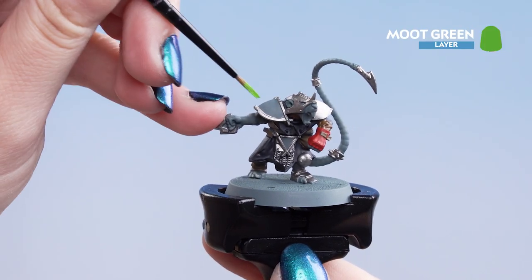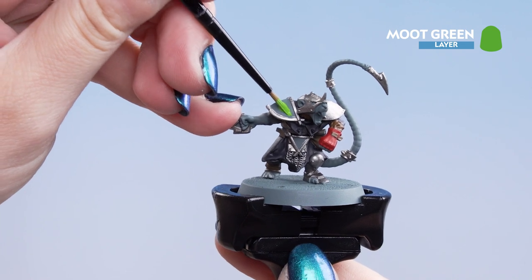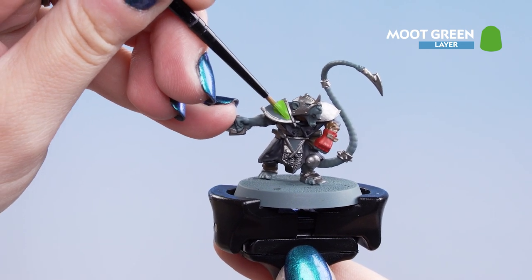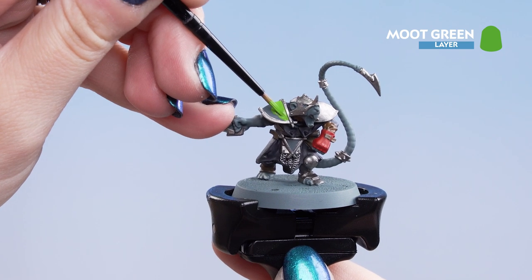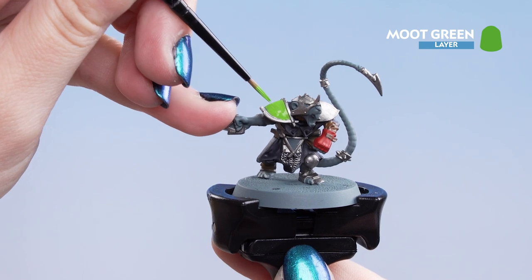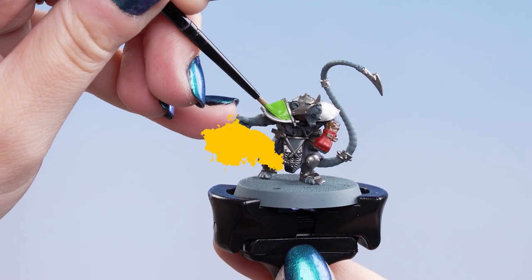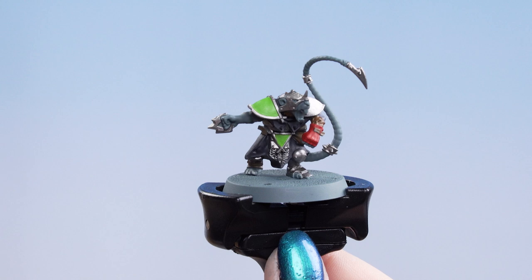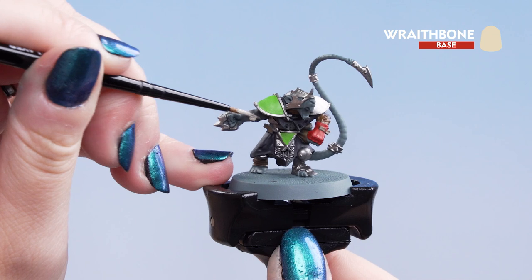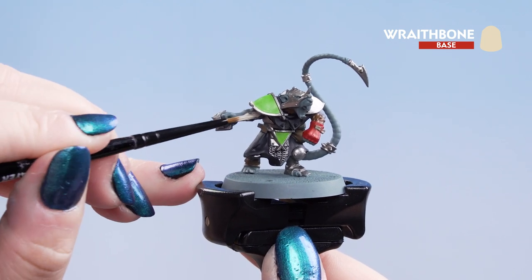Now we're going to apply Moot Green into the recesses on the symbol and the shoulder pad. This paint is a little bit thin so you might need a couple of coats to build it up. And finally we're going to use Wraithbone just to pick out the skin and the tail. You can also use it on the teeth and any claws as well.